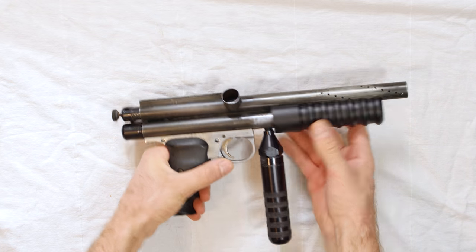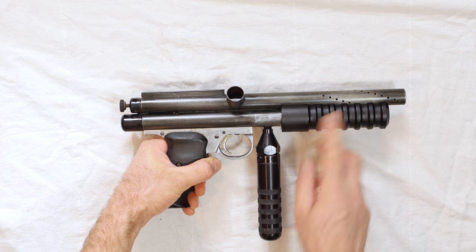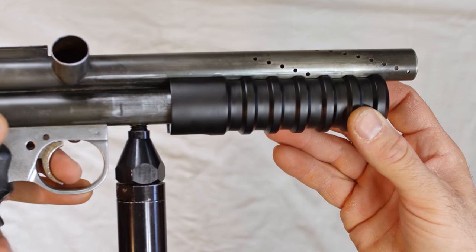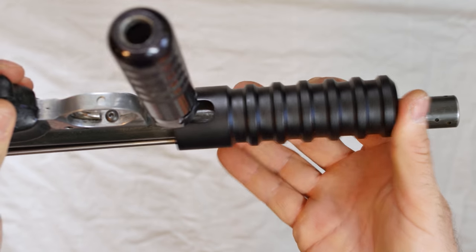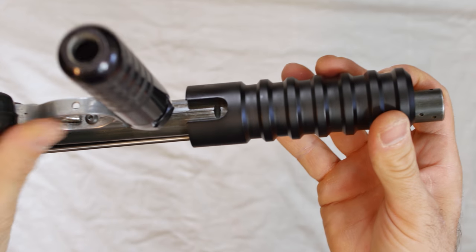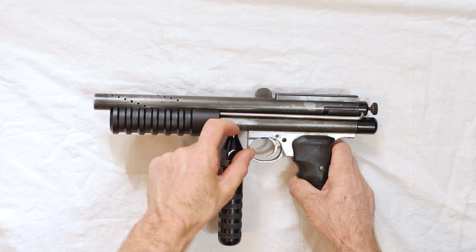We can also see it has this aluminum pump handle which Aaron would have added probably in the 2000s, maybe even as late as 2010, but it's definitely not original. This is also a Sniper 2 frame, not a Sheridan frame, so that wouldn't be original either.